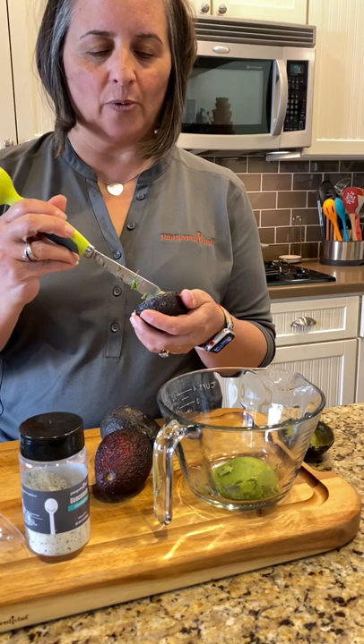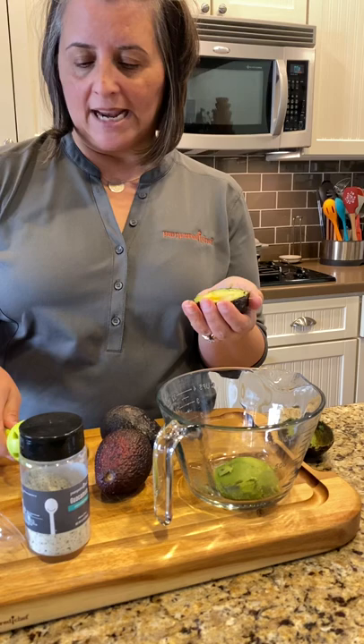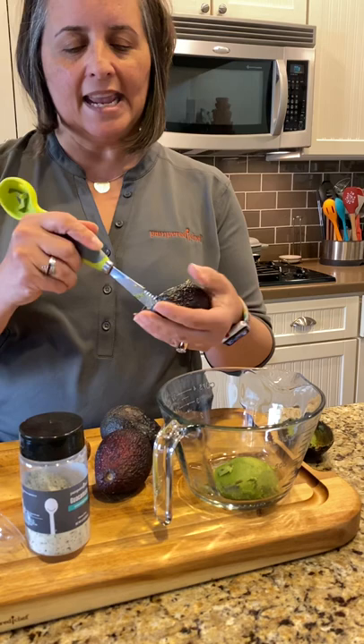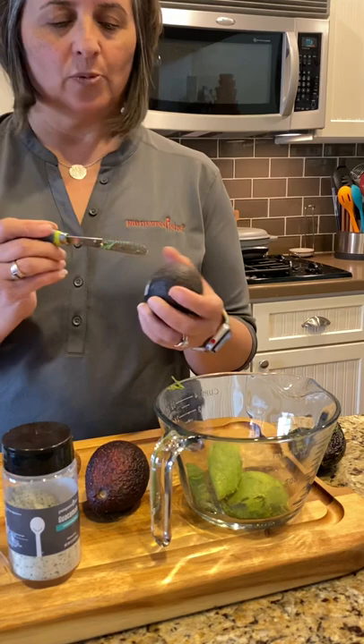Now this is the hard part — this is the part where you might end up in the emergency room, and we do not want that. But you're gonna take this end right here; it has some little prongs and you're gonna stab your seed and it comes right out. The seed is so easy to get out with our little avocado tool.